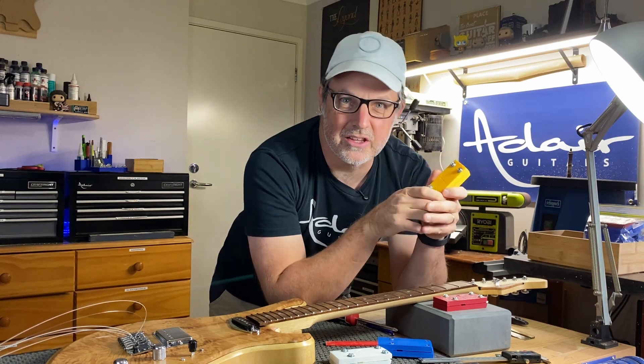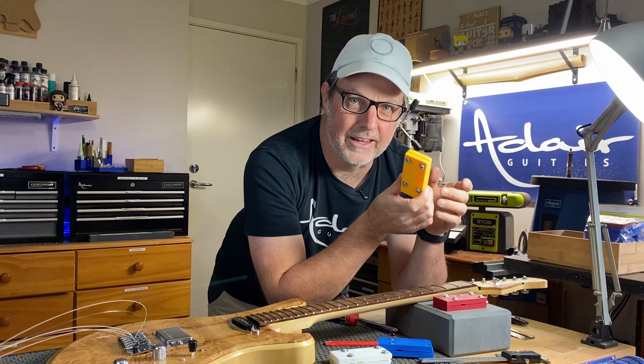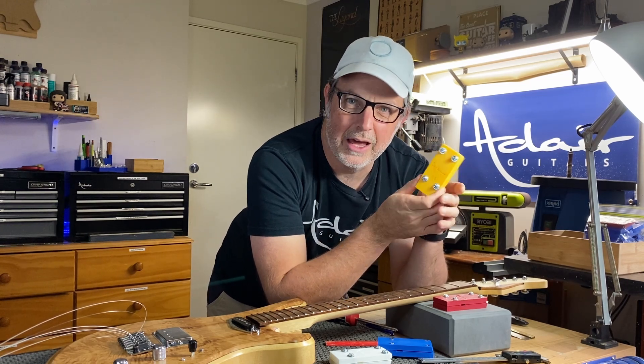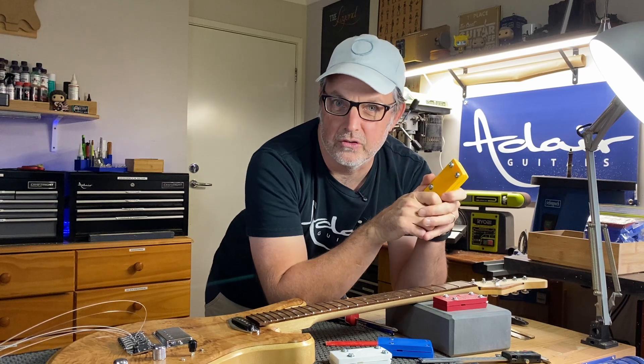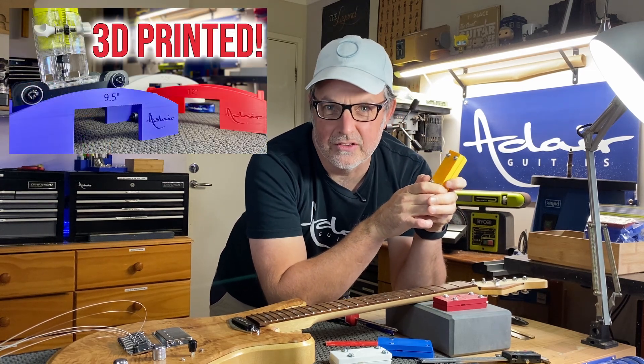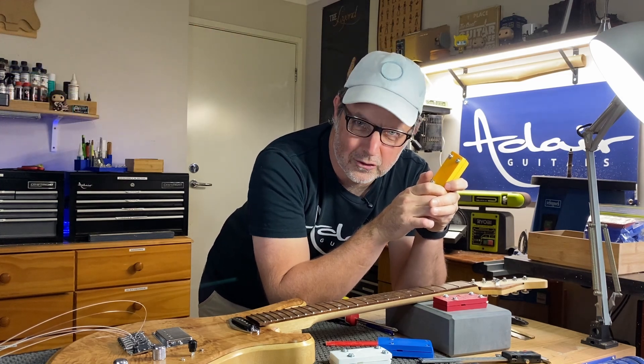If you'd like to have a go at using these and you've got access to a 3D printer, I've made these files available as free downloads on Colt's 3D — I'll leave a link in the description below and I'd be really keen to get some feedback on what people think. On Colt's 3D I've also got my fretboard radius jigs available to purchase. Thanks for watching and I'll see you all next time.